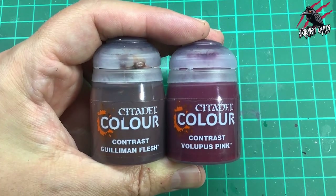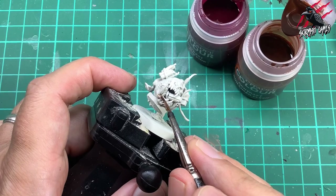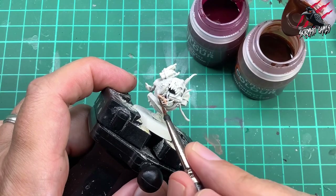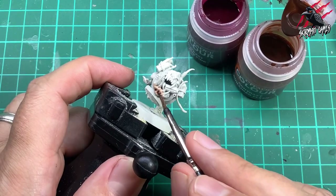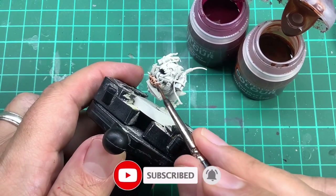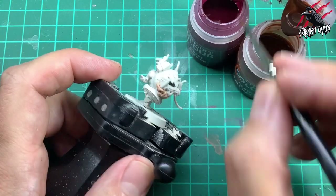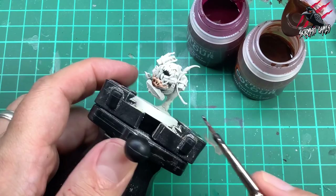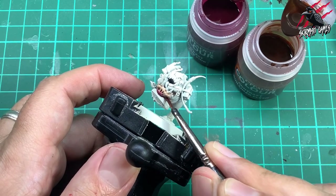Let's get started. First I took some Contrast Gilliman Flesh and Contrast Volupus Pink, opening them both together because we're going to do some wet blending. I start with the Gilliman Flesh straight out the pot, going around the lower jaw, almost the gum where those teeth are poking through. I'm putting a little bit around the teeth - quite thin - but as I get down towards those recesses I'm being more generous with the paint. Then I go straight into the Volupus Pink and put a decent amount along the same line, letting the two colours bleed into each other.